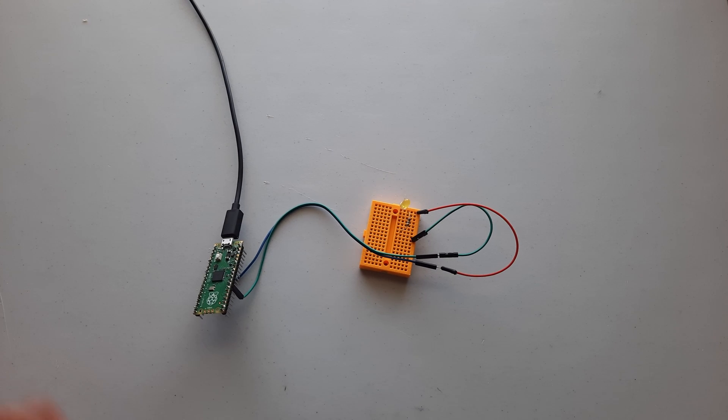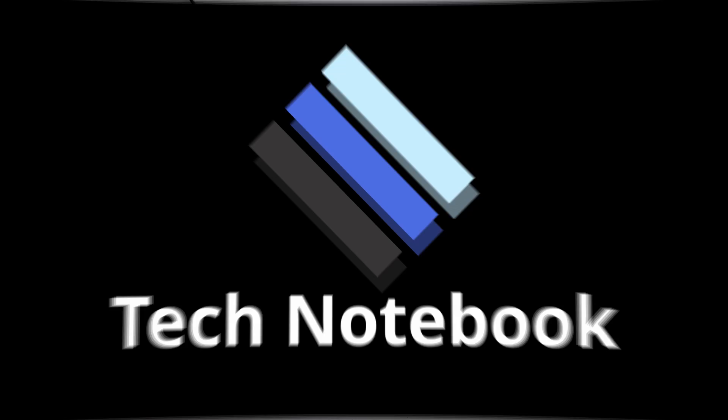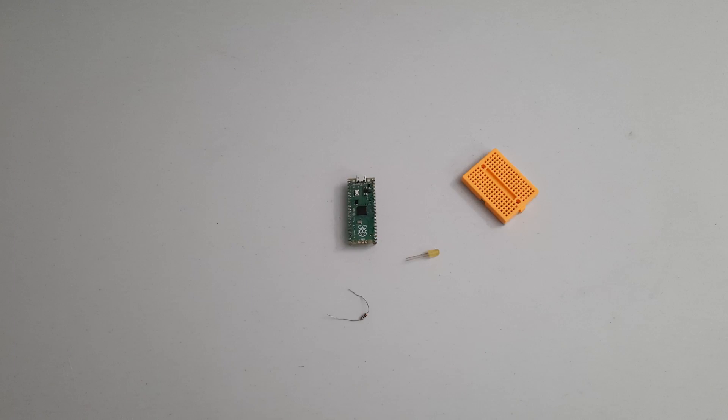Hey guys, welcome to Tech Notebook. Today we will be covering how to get started with MicroPython and the Raspberry Pi Pico. To learn how to use the Pi Pico, we first need to complete a couple of projects with it. So in this tutorial, I will be showing you how to control an LED light with the Raspberry Pi. The only things you will need are a Pi Pico with pins soldered, a breadboard, LED, resistor, and a computer.